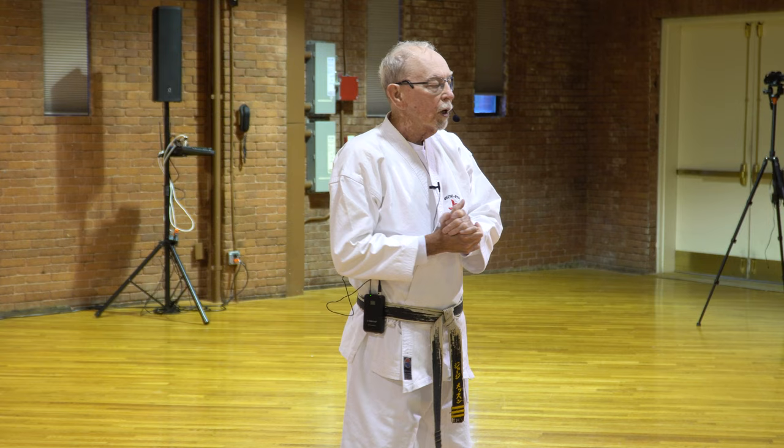I promised my students I would take them through two kinds of kata, and then we're going to play around with some of this. I hope you keep an open mind and understand that I'm not saying dynamic tension kata is bad for you. I'm just saying that you have to be careful as you progress through your training. And if you want to train until you're 85 with no joint replacements, it's important that you know how to do this correctly.